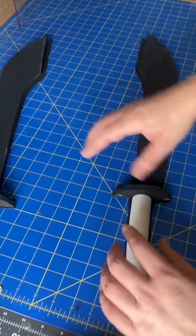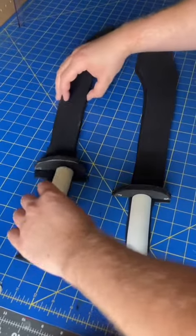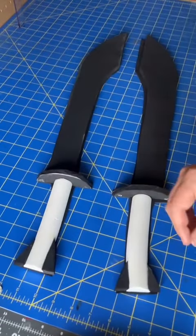Hey everyone, welcome back. As discussed in the previous video, I'm going to be working on Zuko's swords from Avatar: The Last Airbender.